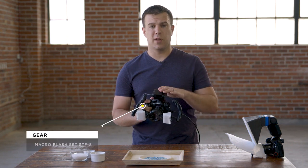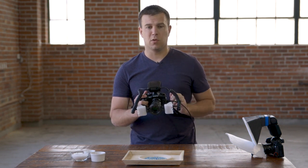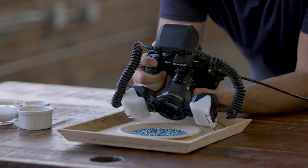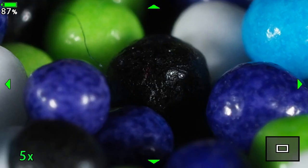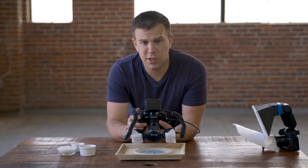Now I've switched over to the STF-8 twin flash system. The light source was above my subject — now it's going to be right in front, equal on both sides. We're gonna do the same type of shots and you'll see the difference of how the change in light source affects the results. You'll notice that each of the sprinkles has two highlights now versus one with the single flash. This is important to understand because this may or may not be your desired result. With the STF-8, I can control each of my flashes independently.